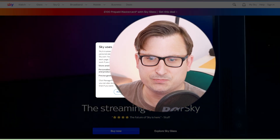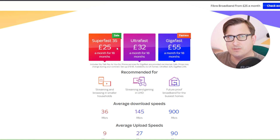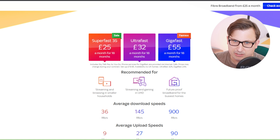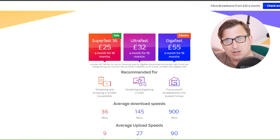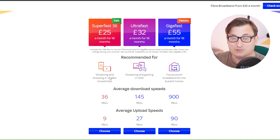Let's have a look at what Sky and Hyperoptic can offer me. I'm going to do it as a new customer, because Sky have offers for existing customers but this is based on signing up today as a new customer. Since Sky knows I'm an existing customer I'll use an address down the road. So on Sky incognito: the Superfast 35 is £25 for 18 months, the Ultrafast is £32 for 18 months, and the Gigafast is £55 a month for 18 months.